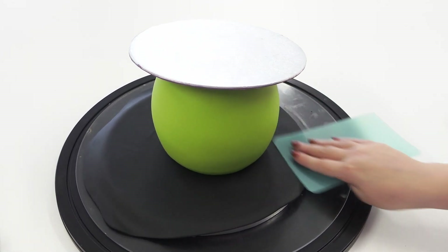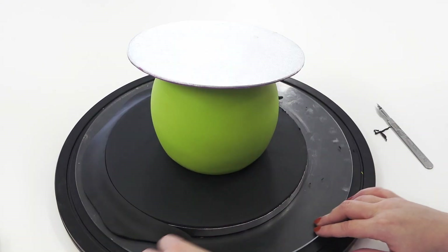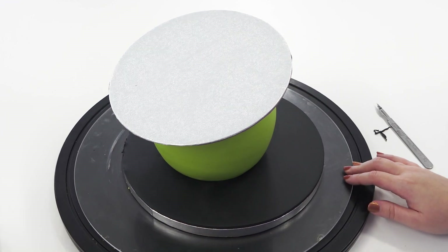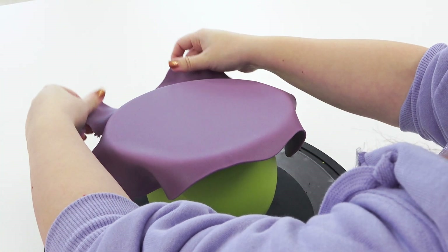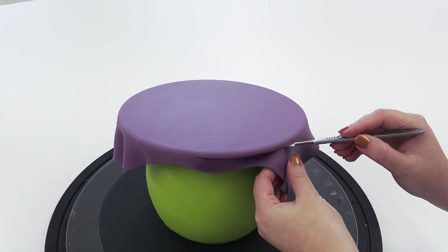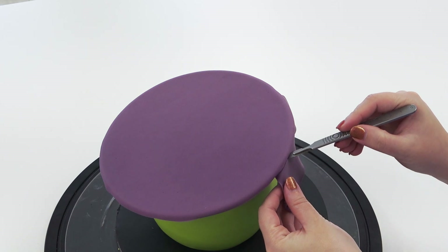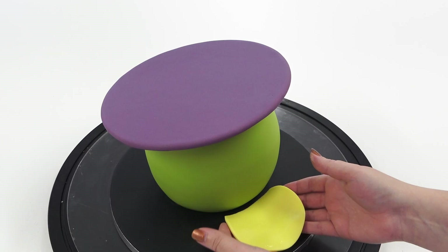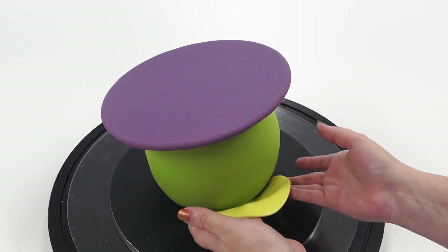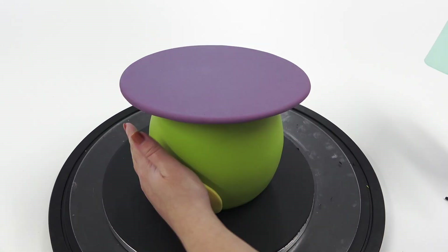Now we're moving back to the top of the hat and I'm just draping some purple paste over, cutting with a scalpel just where it overhangs, then running my hand around to smooth it to the paste underneath. I've then taken a circle cutter and cut out a yellow patch, flattened the bottom, and stuck it to the front of our frog.